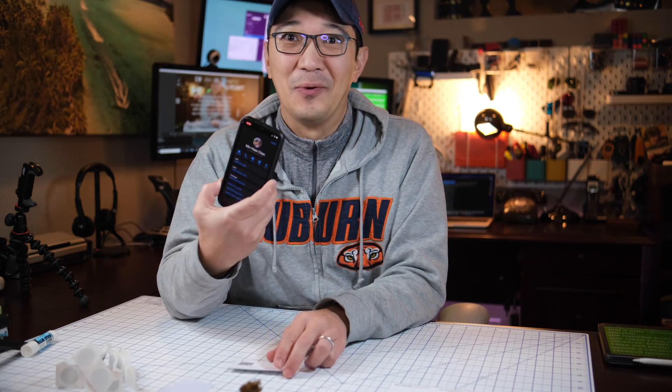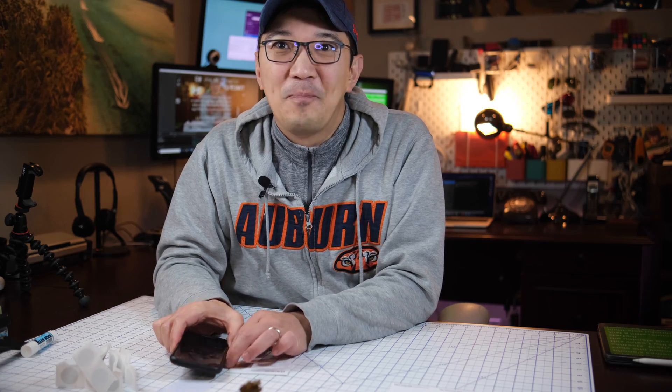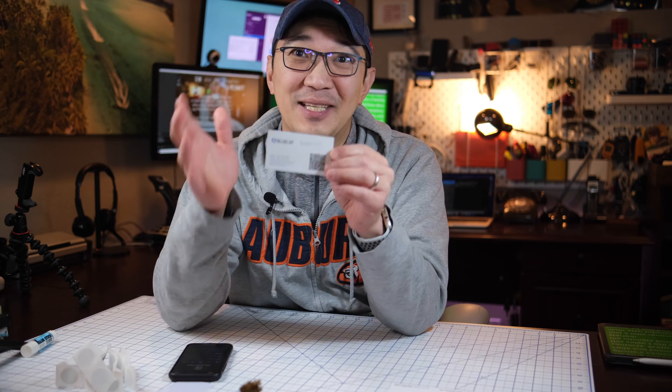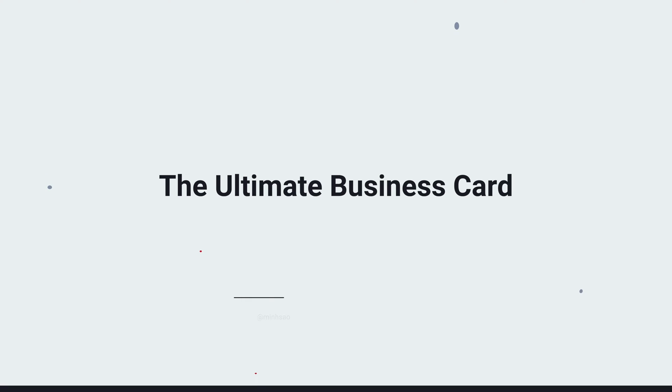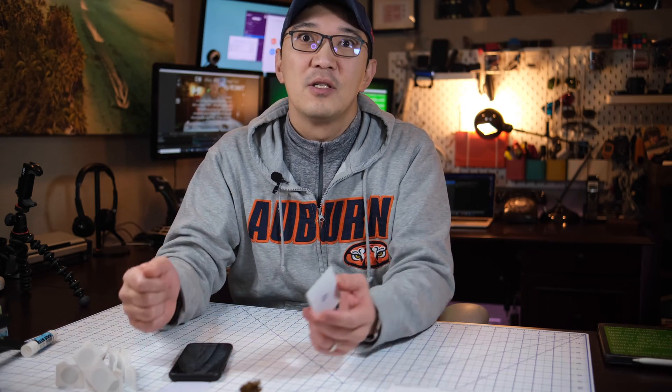So how cool is that? Today in this video I will show you how to make the ultimate business card, so let's get started. Just a little reminder: since this is a multi-step tutorial, the video may be a little bit longer.